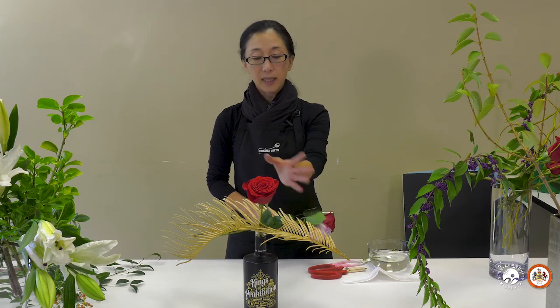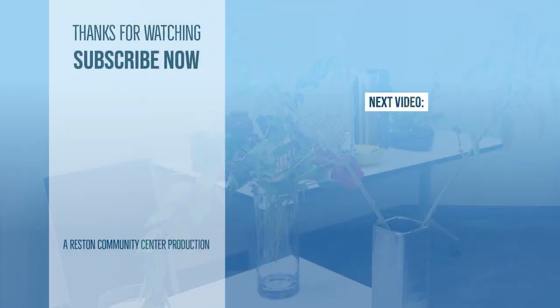Ikebana, especially the modern approach, is about expressing yourself through arrangement — having fun and the joy of creating beauty. I hope you enjoy and try some of the skills I showed today. Thank you very much.